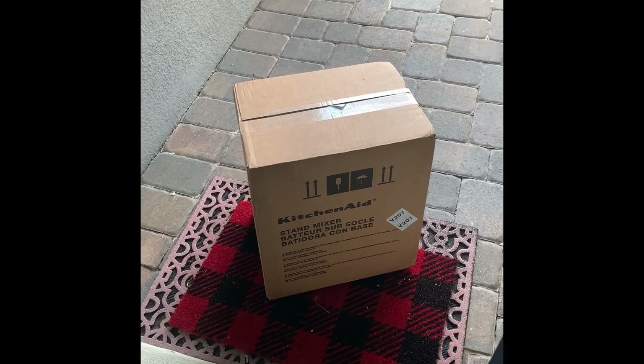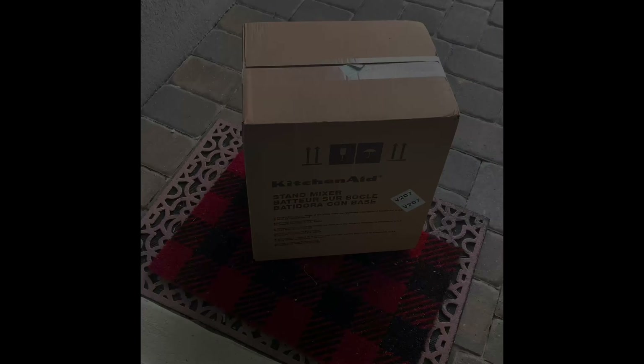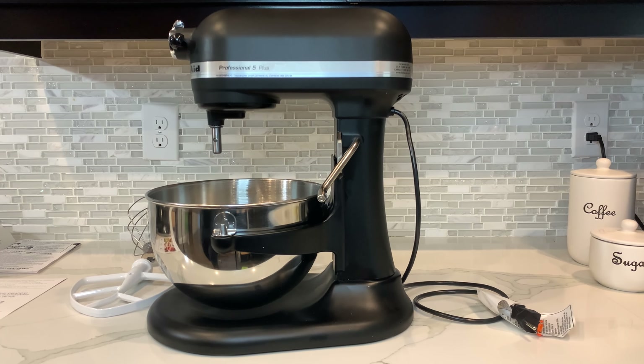Hey guys, FedEx just delivered my KitchenAid stand mixer. Alright everyone, here we go. I've unboxed my KitchenAid Pro 5 Plus.